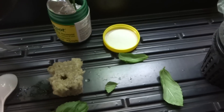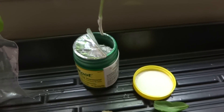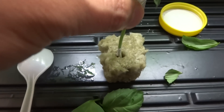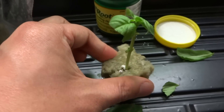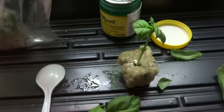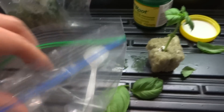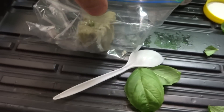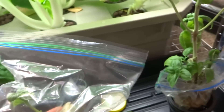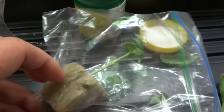Dip the cutting into the rooting hormone powder, just like so, and shake off the excess. Then place it into the rock wool, push it down a little, and force the hole to close around it. Once you're done, put this into your ziploc bag, which will act as a greenhouse to give it good heat. Make sure it stands up correctly.